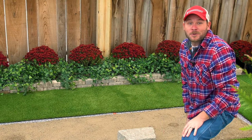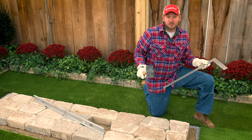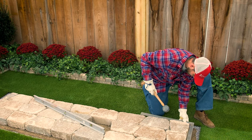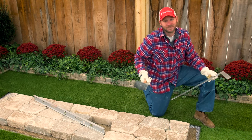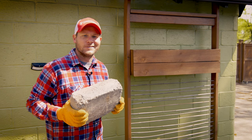Now we can start working on our base course. All I'm doing right now is making sure all the blocks are nice and tight and making sure that it's square. And of course, perfect. The foundation's perfect, time to start stacking blocks.